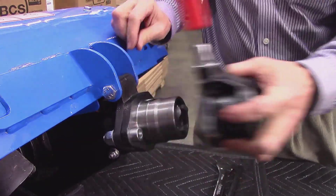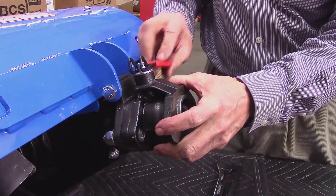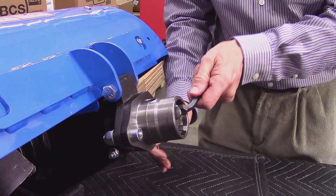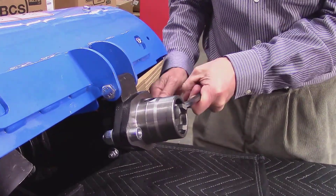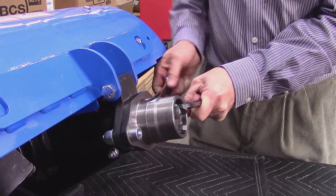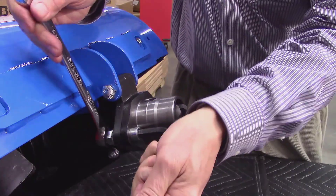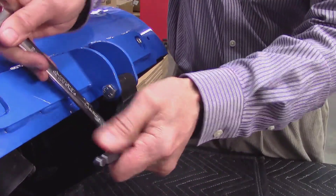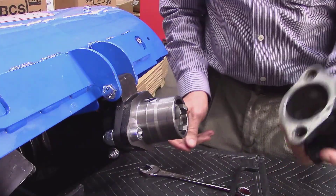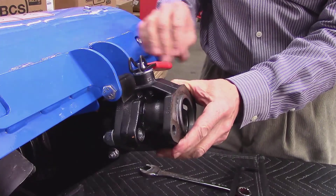Remove the bushing, then slide it back on to make sure that the bolts are properly aligned and that the lever drops easily into the hole. Once confirmed, remove the bushing and fully tighten each tang nut. Check once more for a smooth coupling, and if the tang and bushing mate easily, you can be confident that the same will hold true when the bushing is mounted to the tractor.